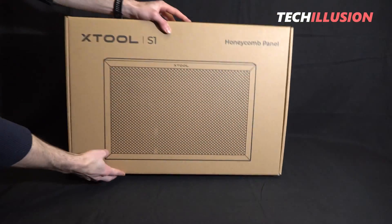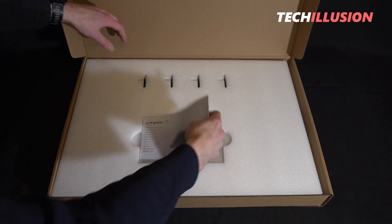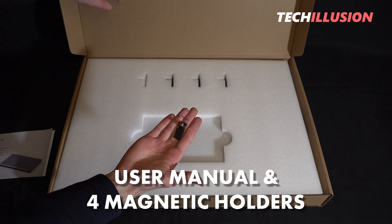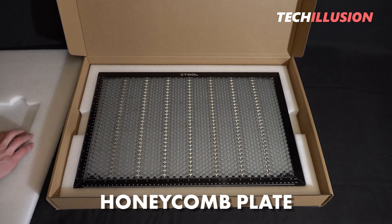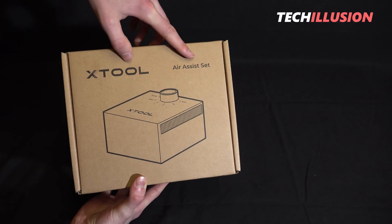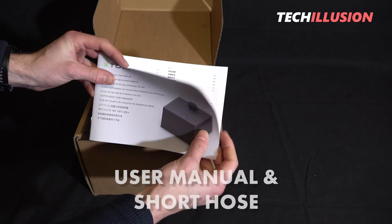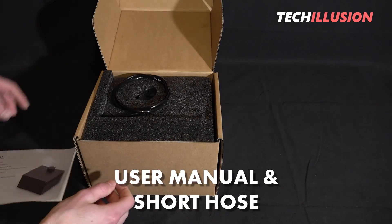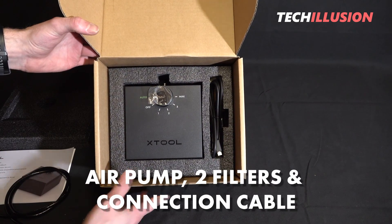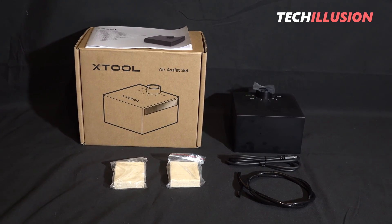One box is for the honeycomb plate of the S1. Upon opening, we find a small user manual at the top, followed by four magnetic holders, and at the bottom, the actual honeycomb plate. In the last of the three boxes we find the air assist set: a user manual in multiple languages, a short hose, the actual air pump with connection cable, and two additional filters, completing the contents of this package.